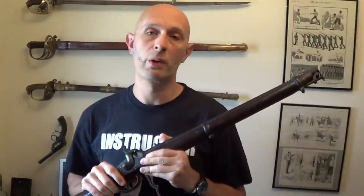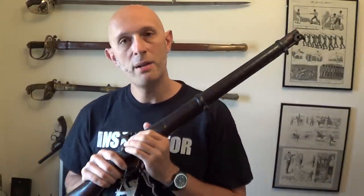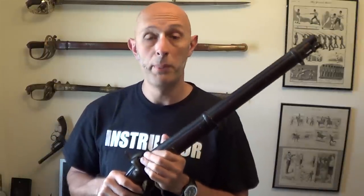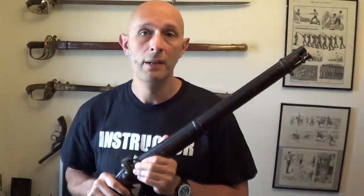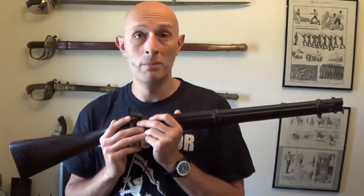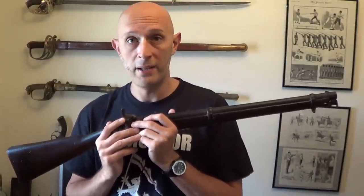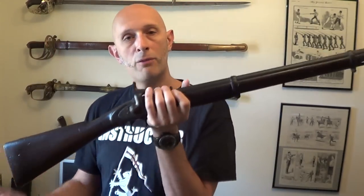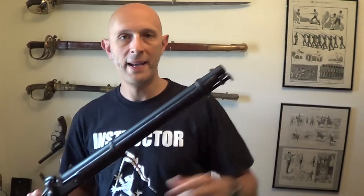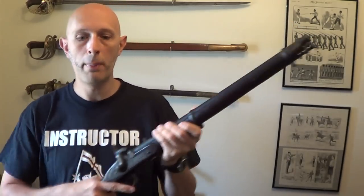If we look at the Baker Rifle and the Brunswick Rifle, they're relatively short, and because they're relatively short, they're not particularly good as hand-to-hand combat weapons. Obviously someone with a musket has a bayonet fitted to the end. Whilst the majority of infantry have a long musket with a spike bayonet, that becomes a pole weapon. However, for people using rifles or carbines, there is not an awful lot of point in putting a bayonet on the end, because what you end up with is a very short weapon.